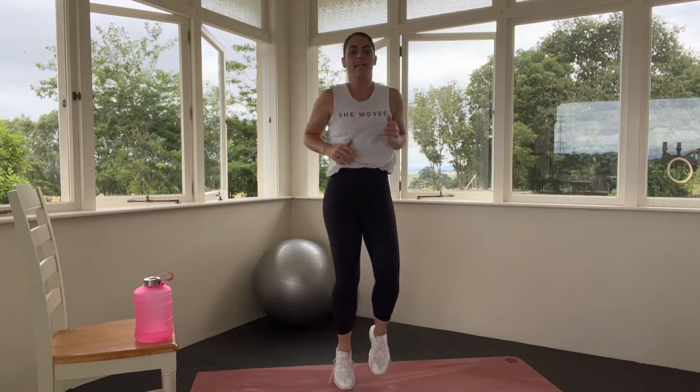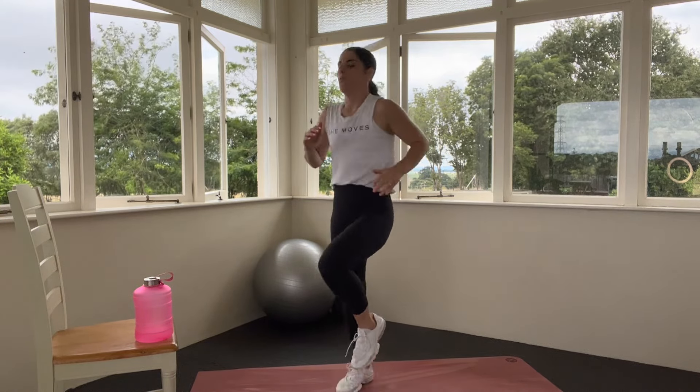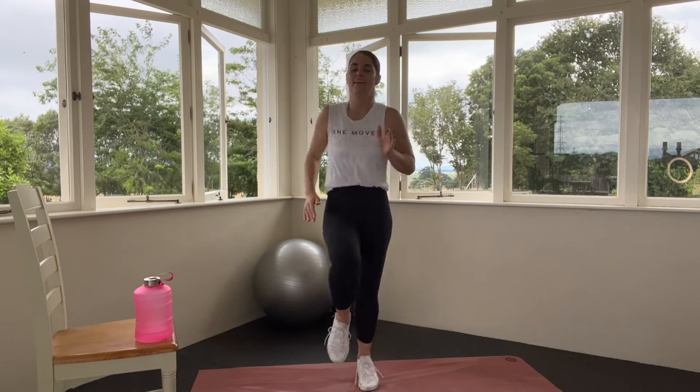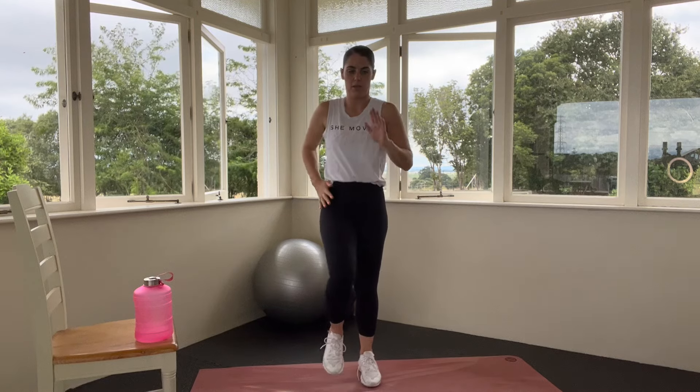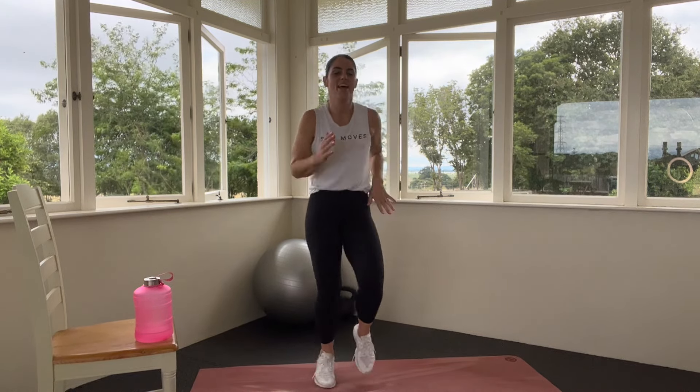Let's move that jog — move the knees up a little bit, just easing into things, coming closer to a hip hike. Now if you hate jogging and you think this is not fun, I want you to move back into that march. Never want you to do something that doesn't make you feel good, so always that option. If you're feeling it, let's jog.